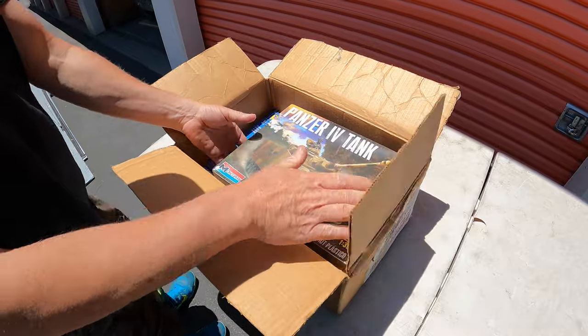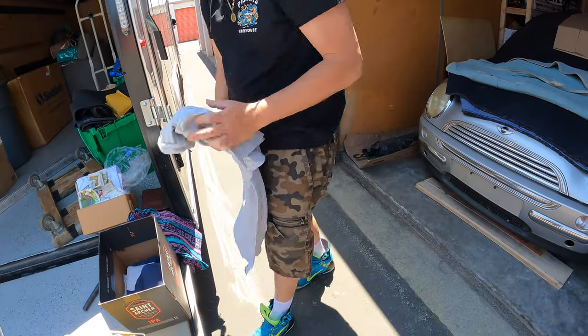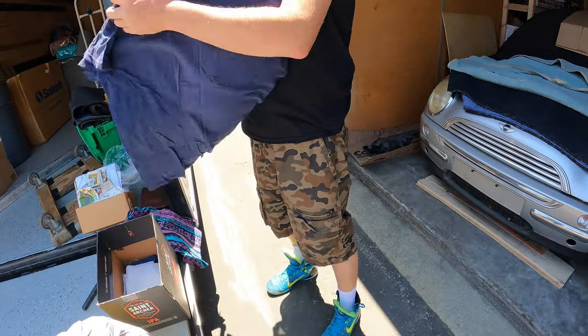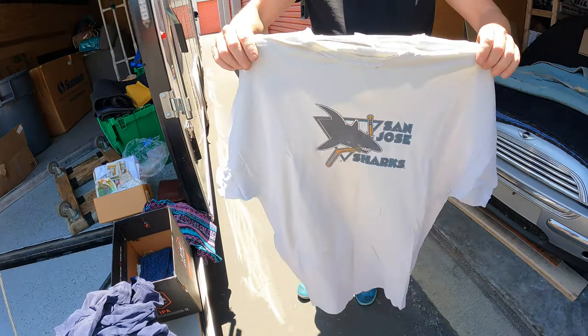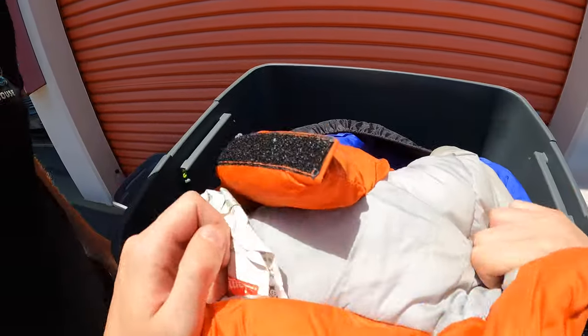That's actually a nice shirt but it's borderline vintage and there's nothing on it. These make good rags — you never know, one shirt could be worth good money. That's probably a good 10 to 20 bucks. And there's camping stuff — a nice little sleeping bag, that's a nice one.